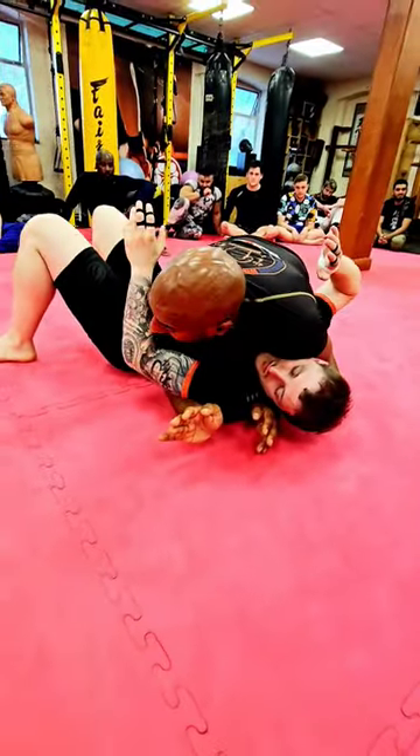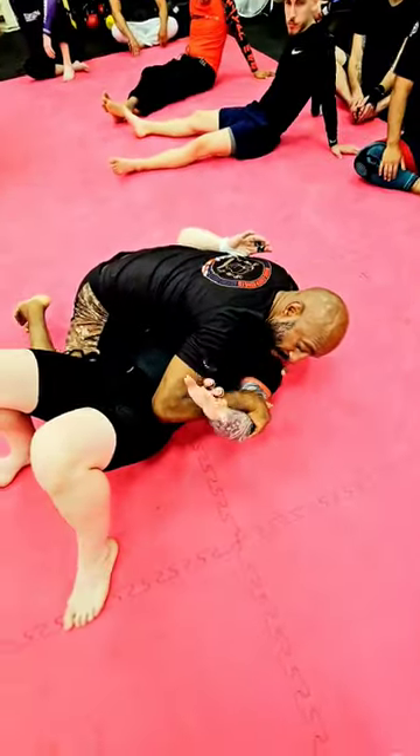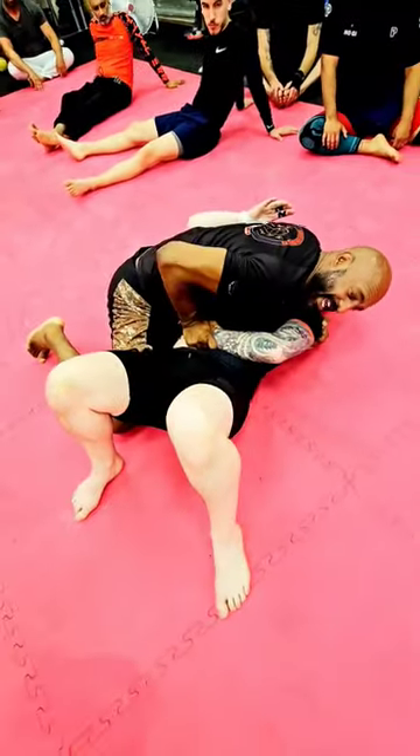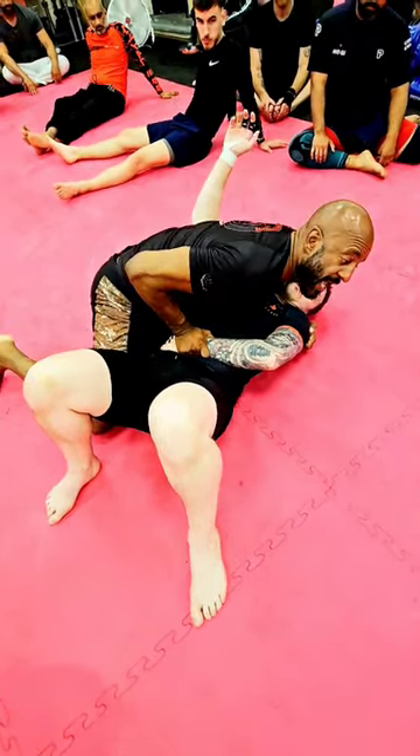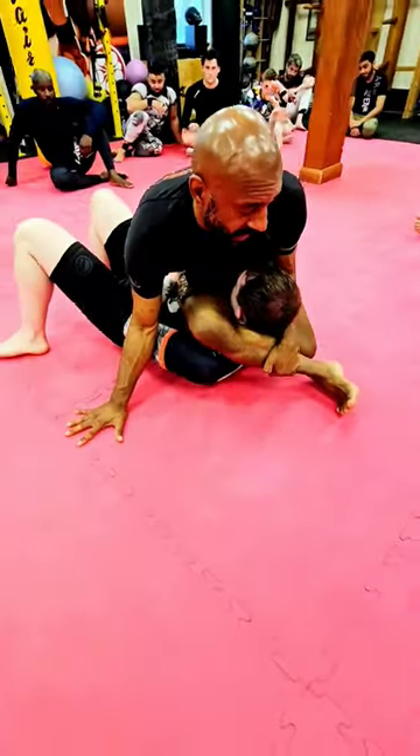So what I'm going to do is fold my left leg in, keep control of the armpit, swim the hand, find the wrist, stuff it down. Stuff it down, I'm going to pop up. As you pop up, swing the leg over, post, catch your own shin.